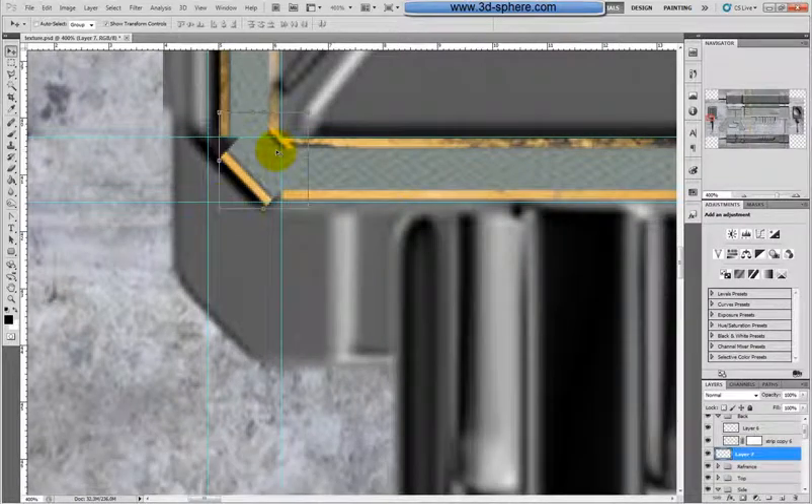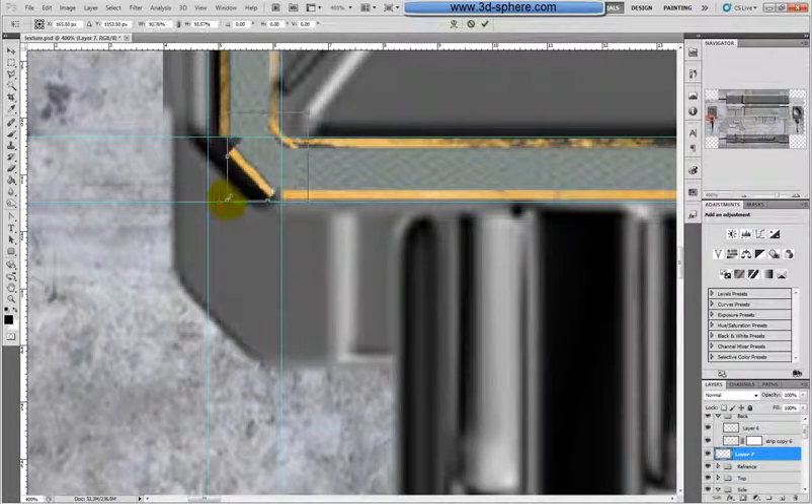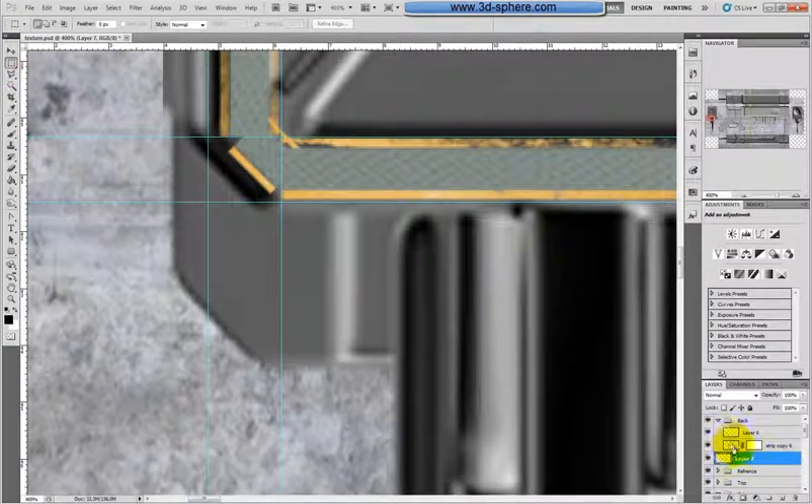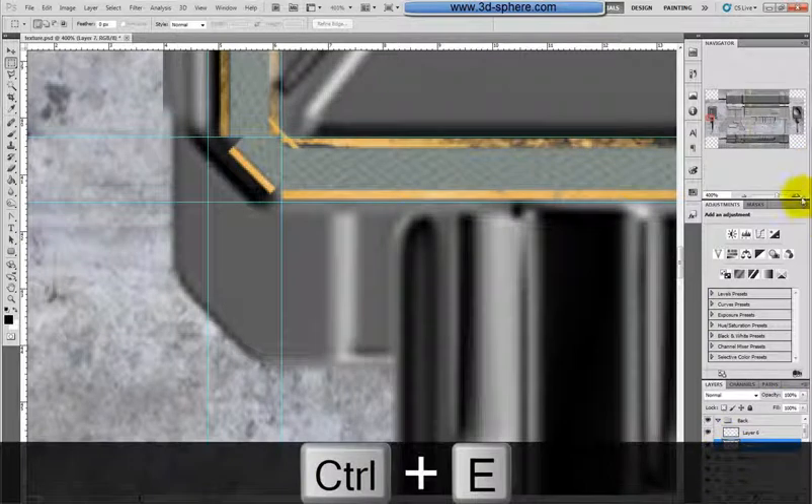And now here is the back — we can go to the references. Up and to the back, I have here one layer which I am not using. So I will write here some numbers around. Like this. Should be something like a serial number of that.